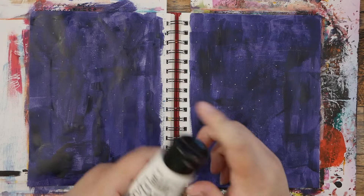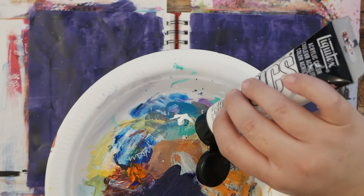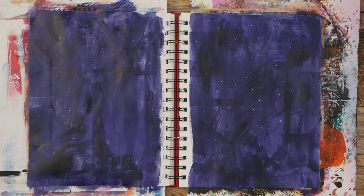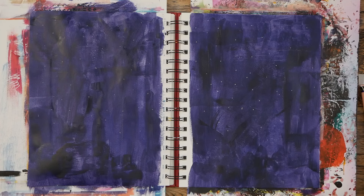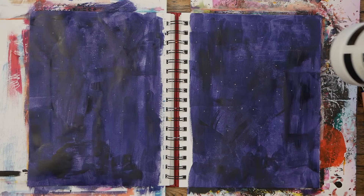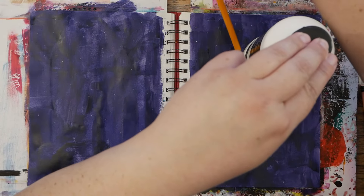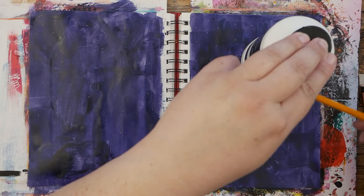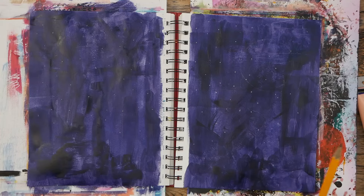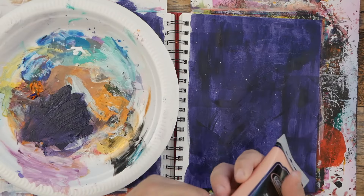I'm gonna grab my titanium white and put just a dab on my paper. But first what I'm going to do is make a big moon. I've got my gesso — I think that's about the size I would want to make my moon, so I'm just going to do a quick trace around it and put it right over here on this side. I'm going to use a pencil so I can see the light mark. I will fill that in with paint and I'm actually going to use this peachy color for my moon today, so I'm going to put some of that on my plate too.